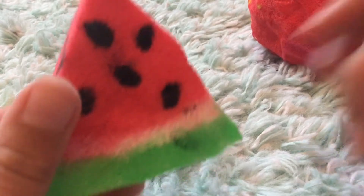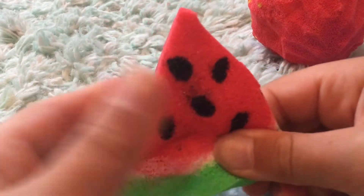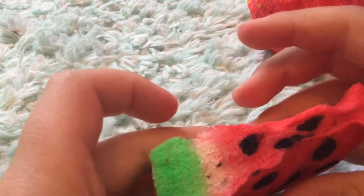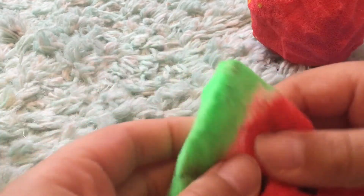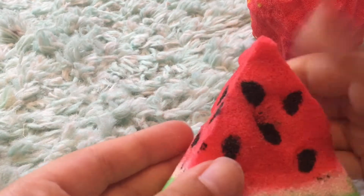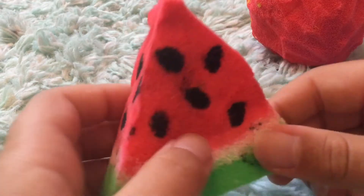Moving on, we have this watermelon. This one's a little bit more slow rising even though it's thin because I used a lot of paint, but it looks really nice. I think the seeds are a little bit too thick, but it's still a really good squishy.